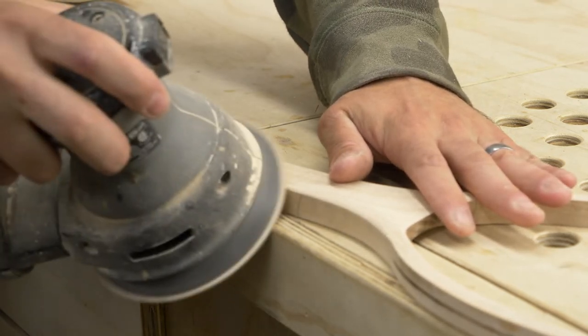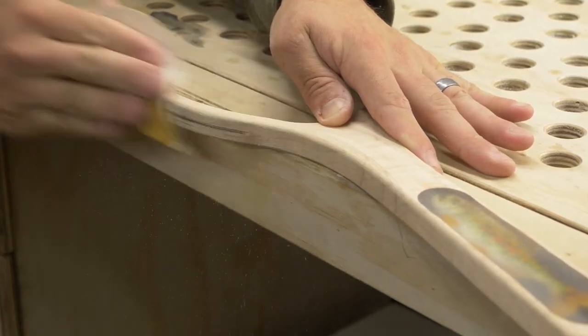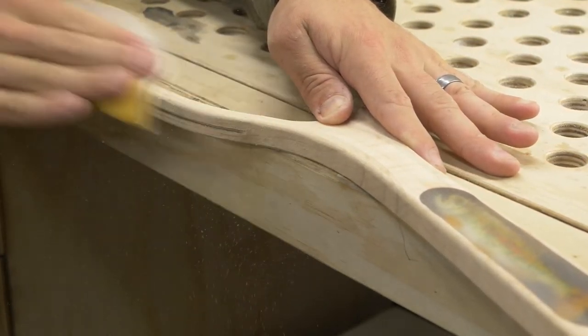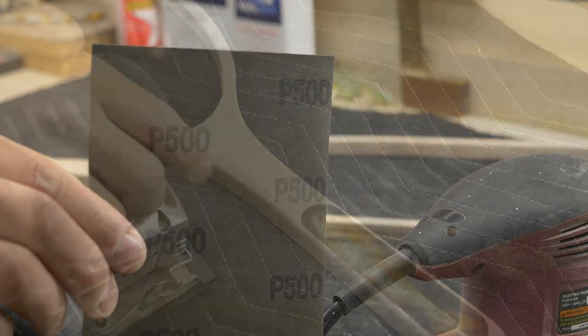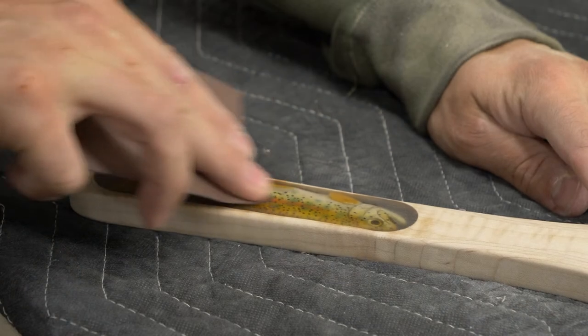On my last couple of nets I've actually opted to hand-sand all the radiuses and all the corners because it really adds a nice hand-felt feel to it. At this point I don't really want to rely fully on a little router bit to give me a perfect roundover — so I just do that by hand.